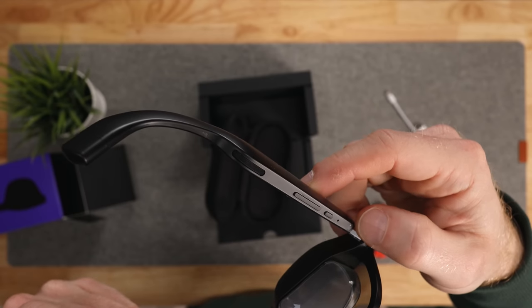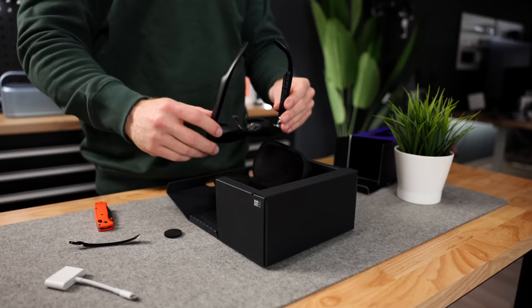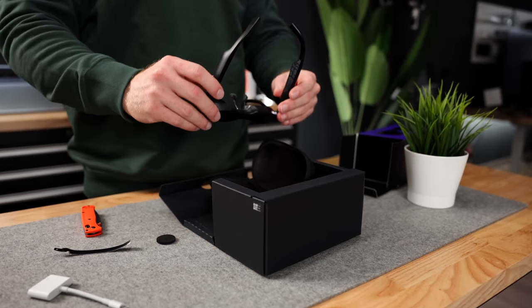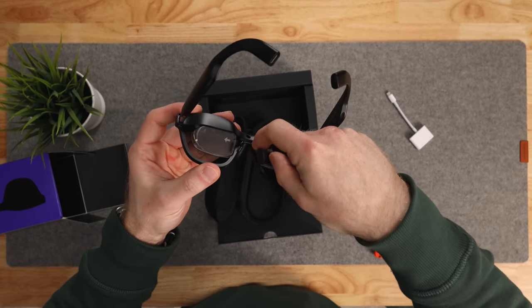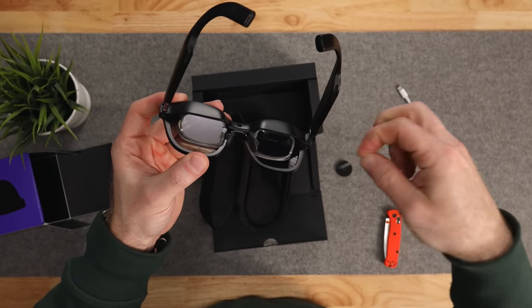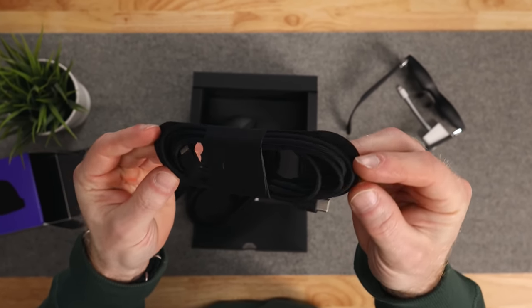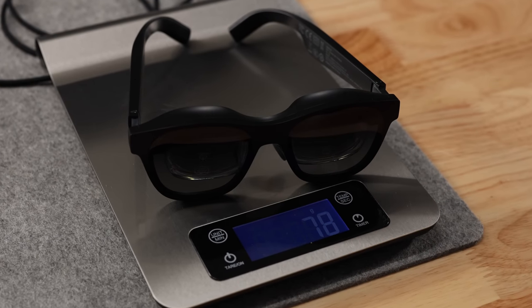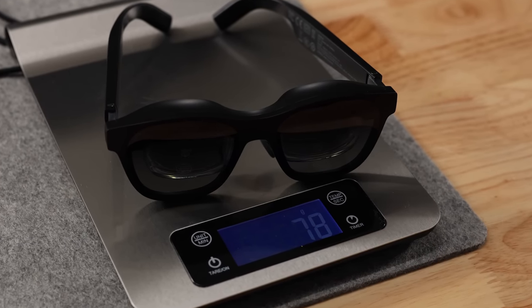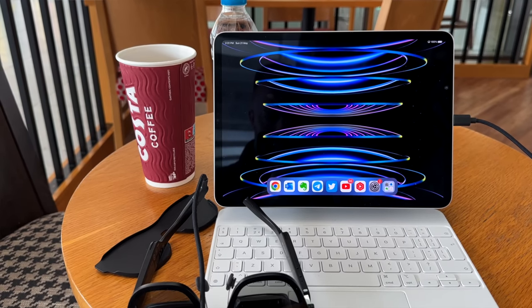The controls are straightforward. There's a screen on and off button and a button to adjust the screen brightness. Things like accelerometer and gyroscope are built in, and there's a proximity sensor and an ambient light sensor. The actual active lenses are right behind the sunglass exterior. Also in the box is a fairly long braided USB-C cable to connect the glasses to whatever device you're using. The glasses are super light — approximately 80 grams — so you can wear these for a long time without really noticing any more than you would wearing regular sunglasses. One of the reasons they're so light is that they don't have an internal battery.